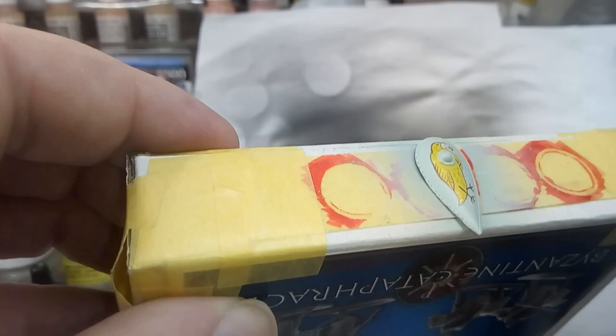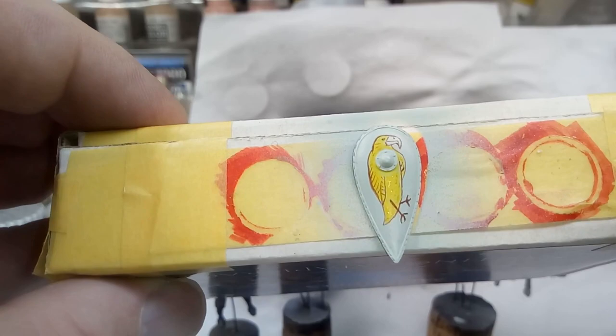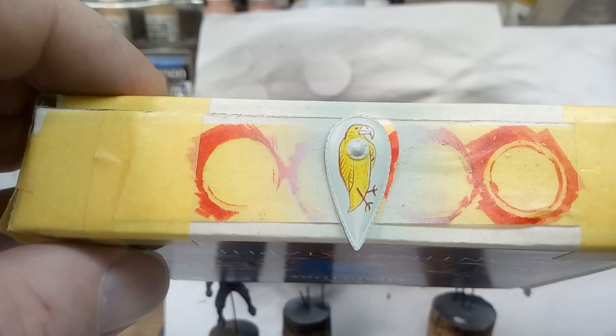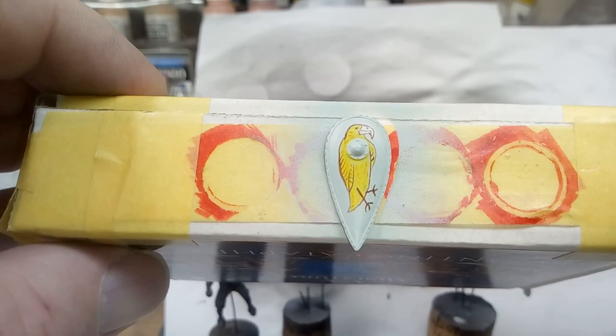That's the front of it — just a freehand design, similar to but not the same as some of the things I've seen on other figures. I really quite like to freehand paint, so I thought I'd give this a go as well, and I'm quite pleased with that.